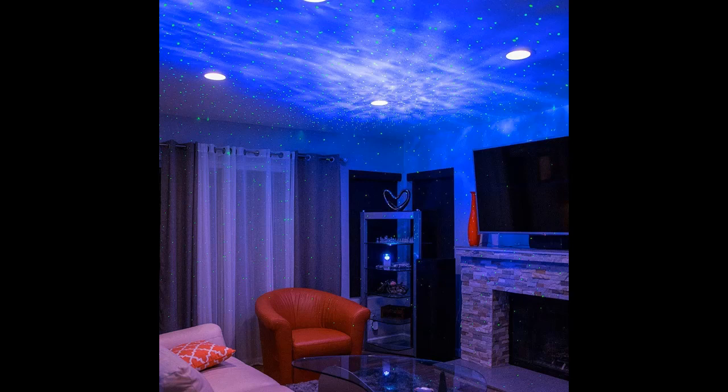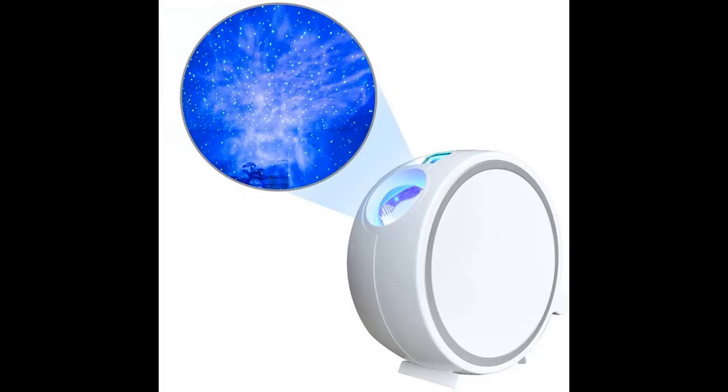A unique way to light up parties, revitalize your workspace, or light a romantic dinner for two. It also works as a unique nightlight. Enjoy dining under the stars, create a relaxing spa environment, or accent your home theater in seconds.